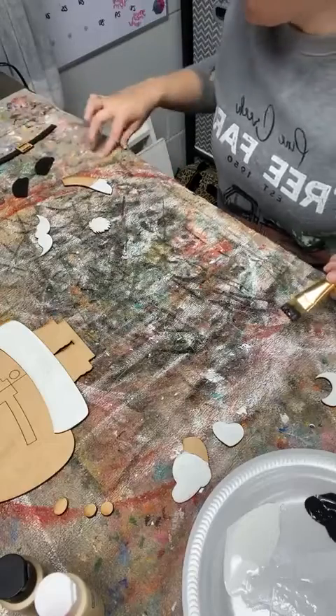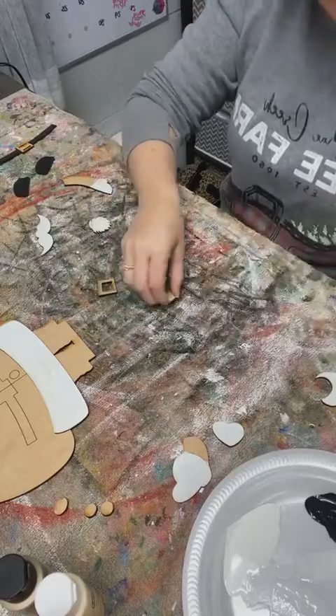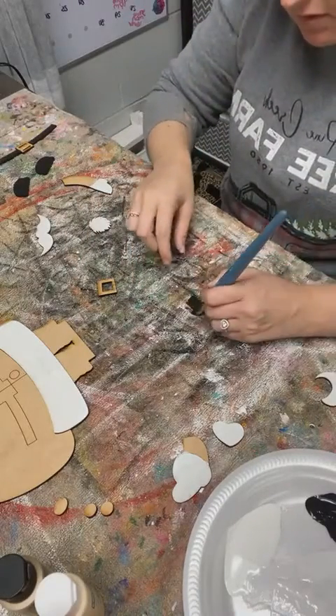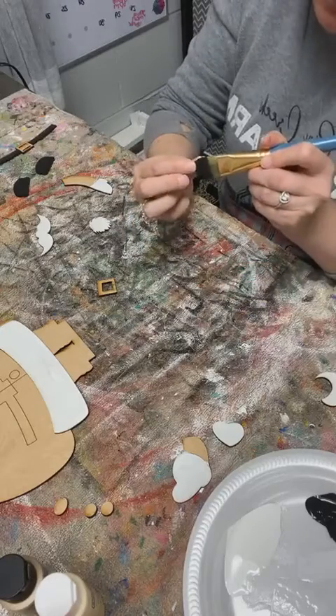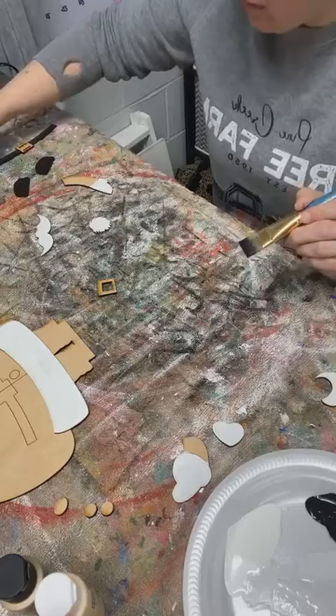Get his shoes over here. The middle part of this gets painted black too, because this would be part of the belt.